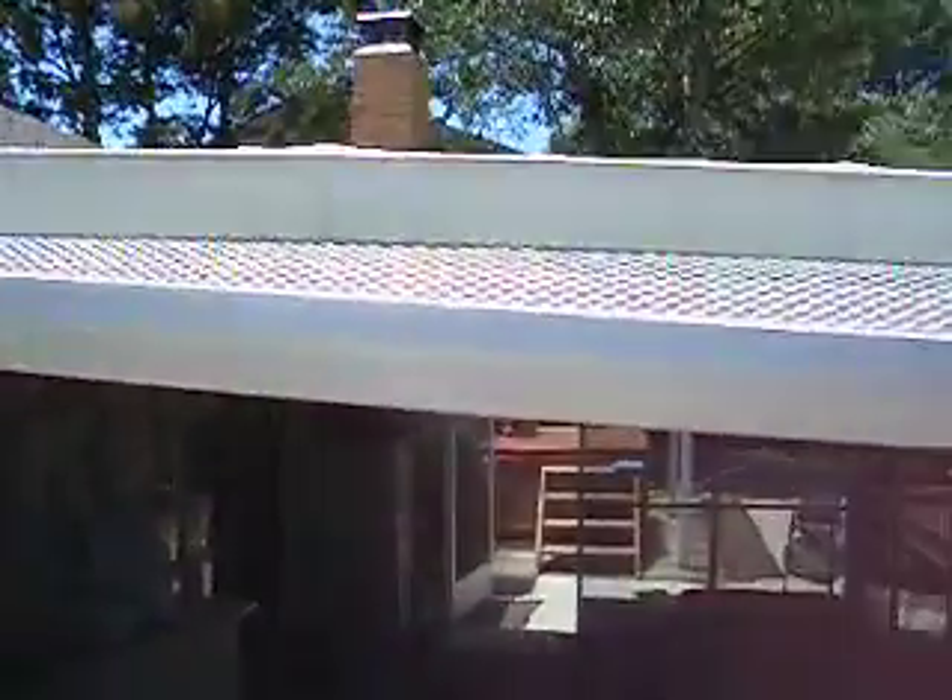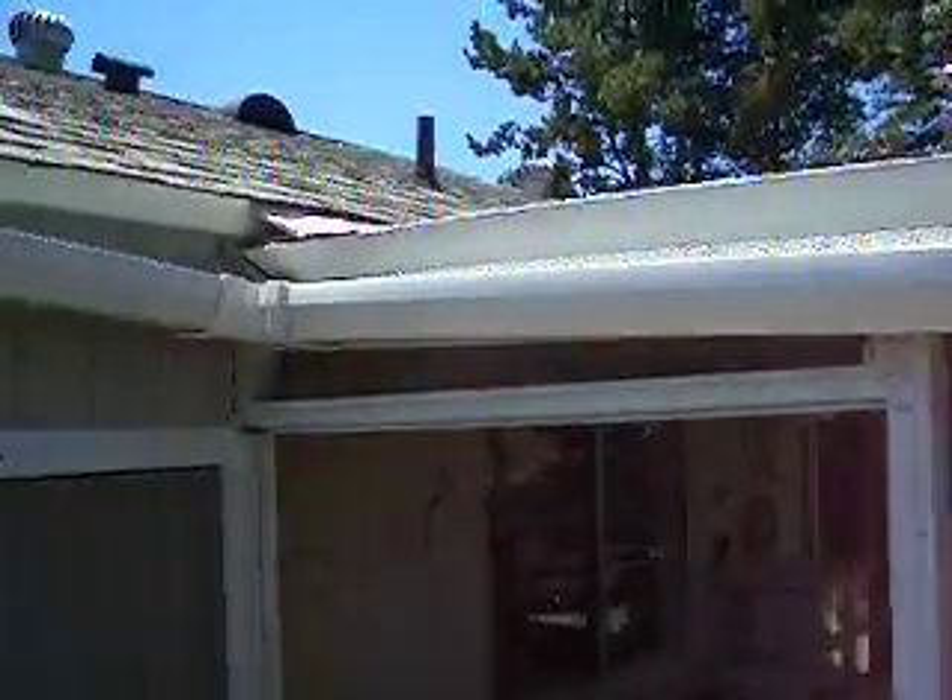I started from the gutters. I made sure all the gutters went to one location on the property. Then I put a wire mesh screen over the gutters to keep debris from going in.